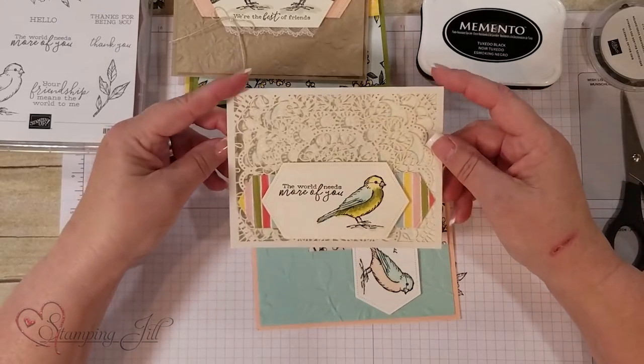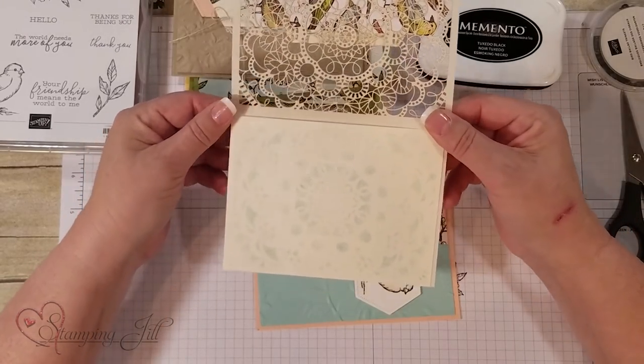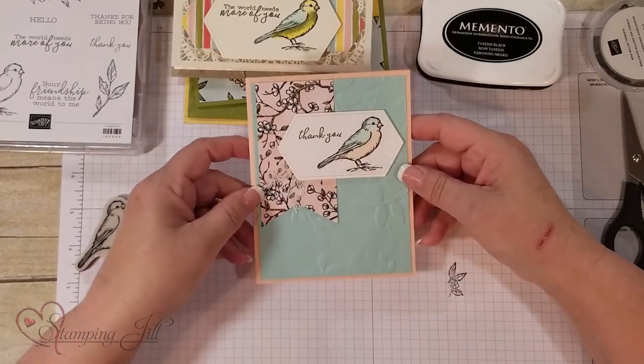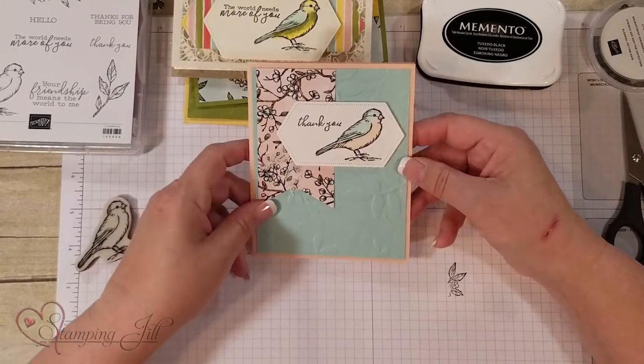'The world needs more of you' — love just making a strip there, and if you notice I sponged that, giving you the inside of that. It's really pretty. And there's just using the DSP with a folder that we already have, which looks great with this stamp set. I know that you're going to fall in love with this Bird Ballad suite of products — they work great together. Hope to see you next time on Watch It Weekly Wednesday.